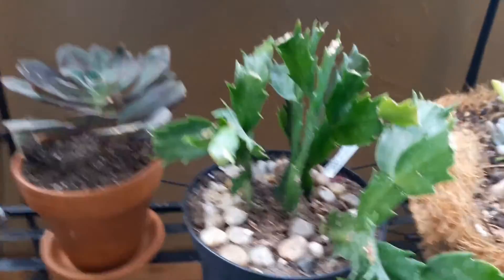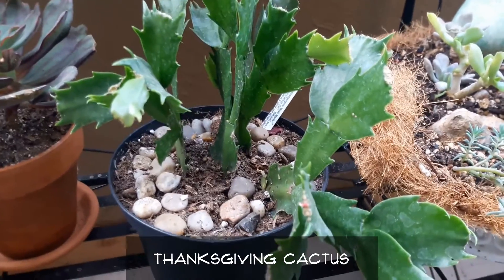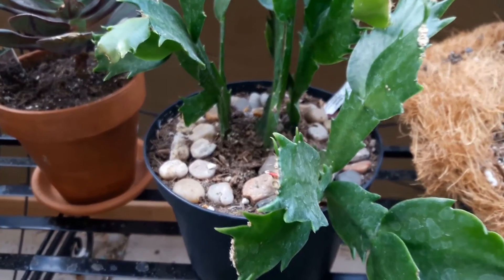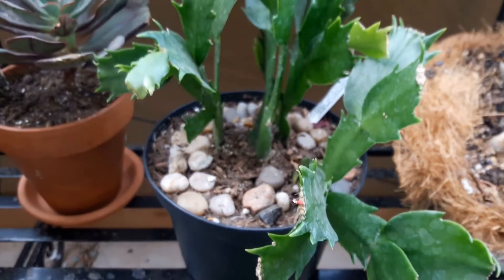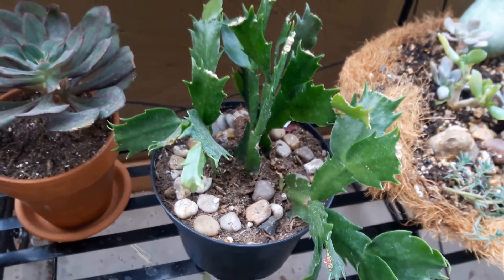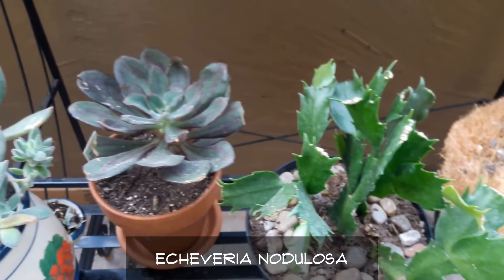Now the Thanksgiving cactus that I had purchased at California Cactus Center — it did lose all of its flowers and buds, but it's getting new growth and that little pink stub right there is a new flower bud that it's getting. So I learned my lesson not to repot these when they are blooming, but it's recovering beautifully.